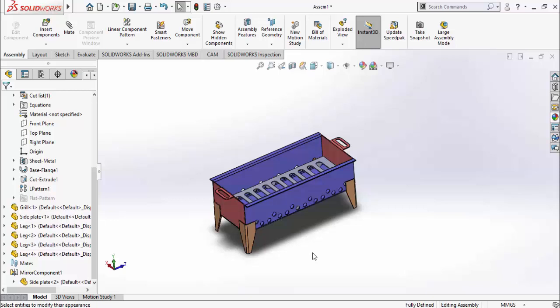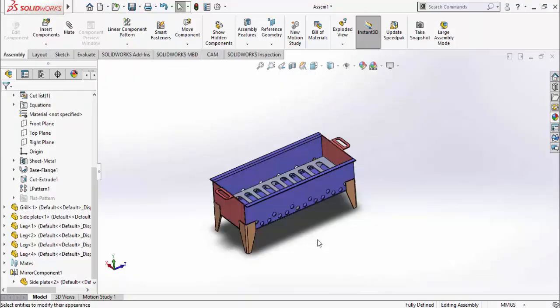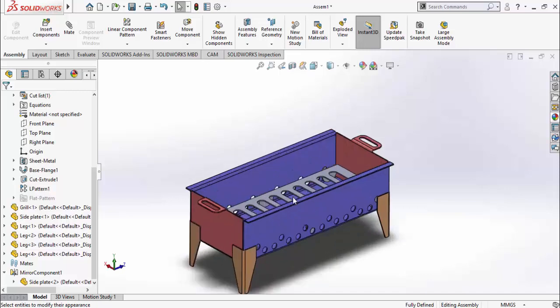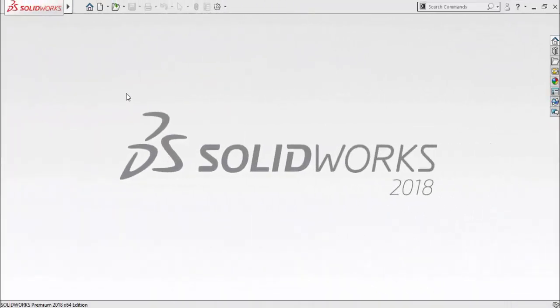Assalamu alaikum and welcome back to Technology Explorer. My name is Usman and today in this video I am going to show you how you can make a barbecue grill in SolidWorks by using the sheet metal tab. Keep watching this video till the end. If you want to download these files, the download link will be in the description. A Urdu version of this video link will also be in the description.